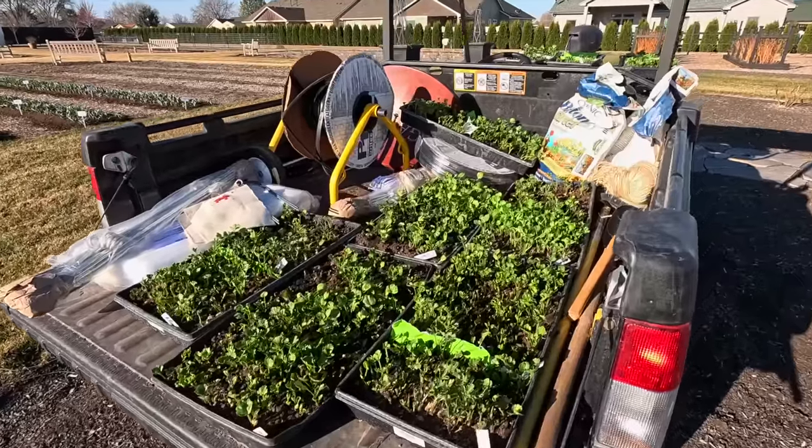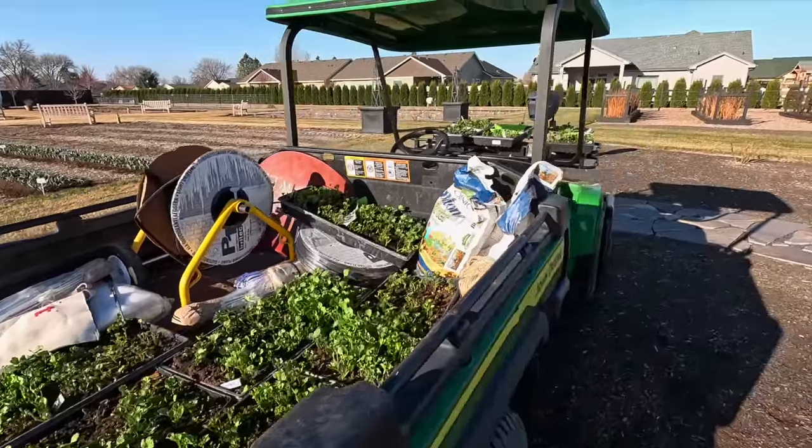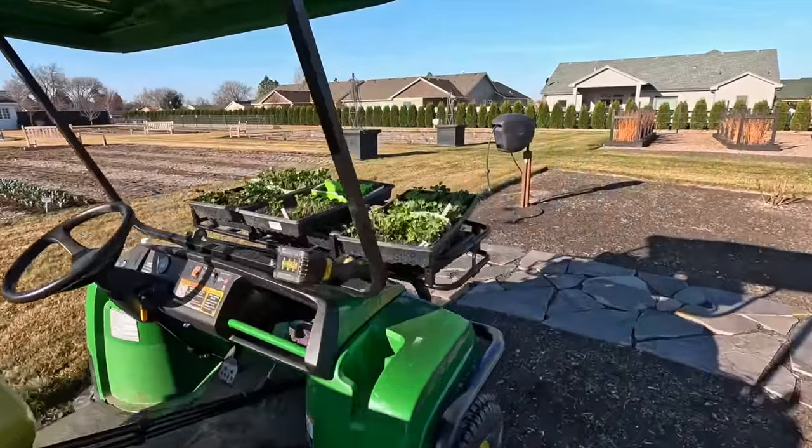Hey guys, how's it going? We have a fun project ahead of us today out here in the cut flower garden. I have gathered up all of our trays of ranunculus and our one tray of anemones and we are going to get them in the ground today.